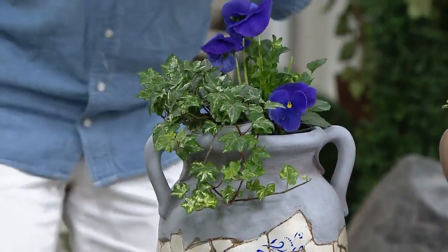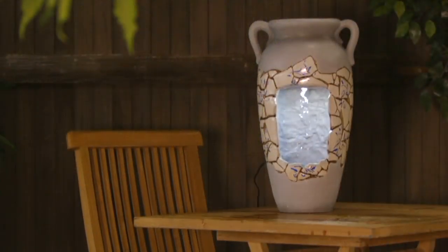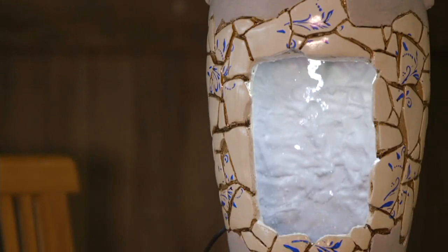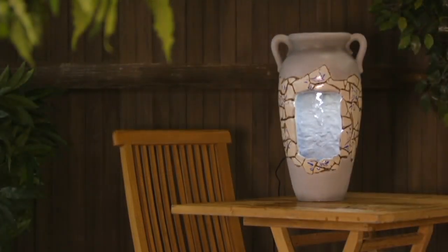I'm going to give you a tour on this and then we're going to go to video, because I want you to be able to see the water. On the outside, this really does look like an amazing pot that was made a long long time ago. Tell us about the design of the pot, Barb King.